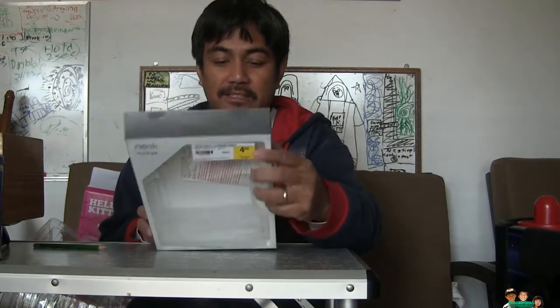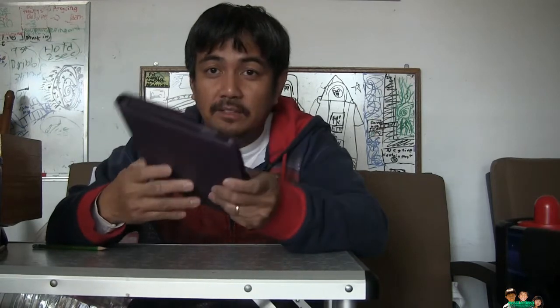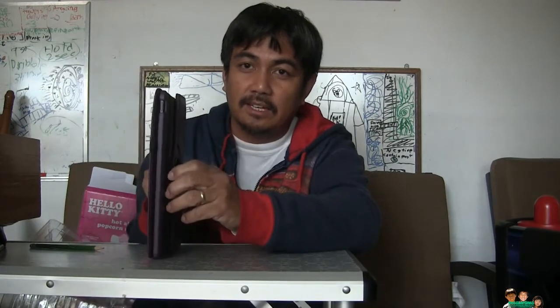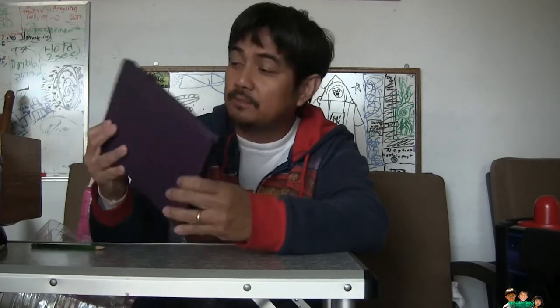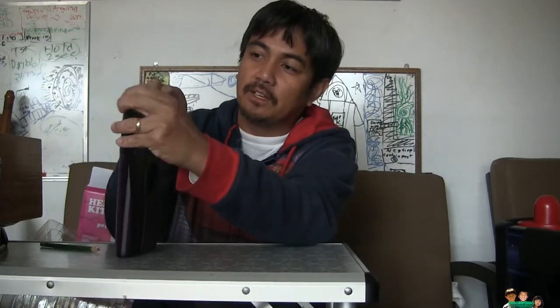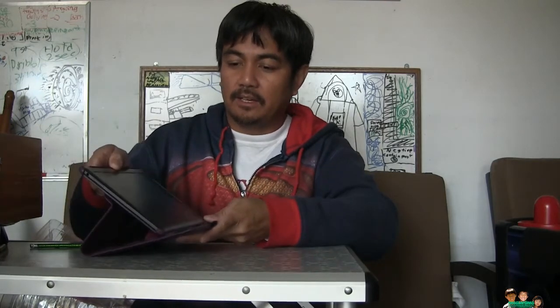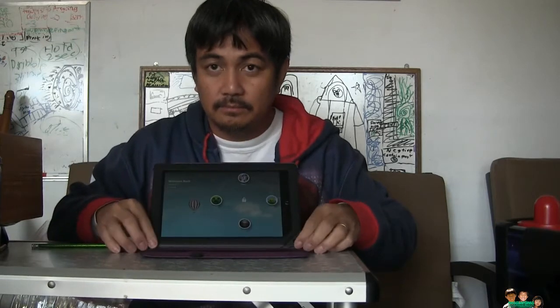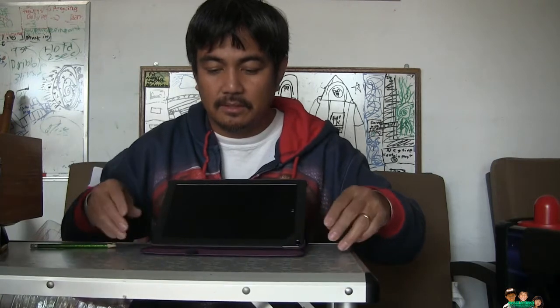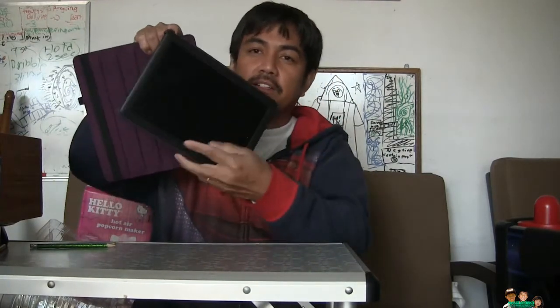Starting with the eBay case — it's a nice thick case. My son actually dropped the Nook already, but fortunately it was in the case and it has a lock, so when it fell it held up pretty well. You can open it, watch movies, and adjust the height like that — it's adjustable. You can also stand it this way, and it fits. It's 360 degrees swivel so you can spin it.